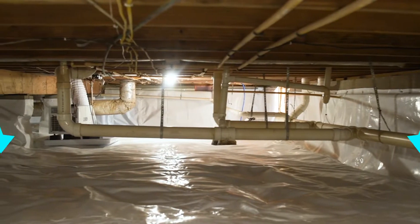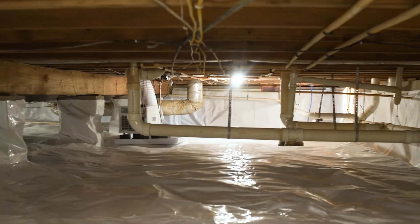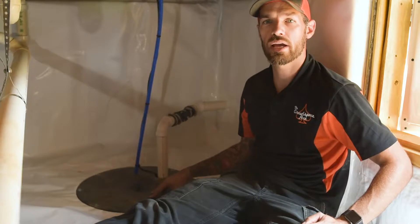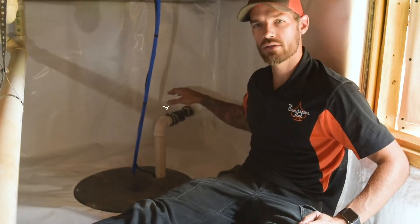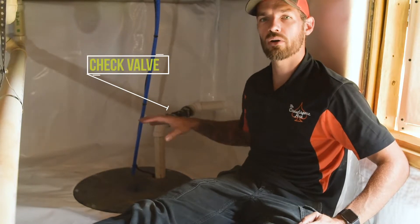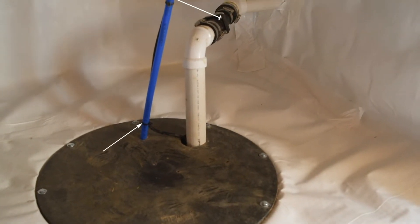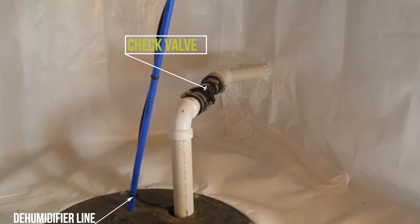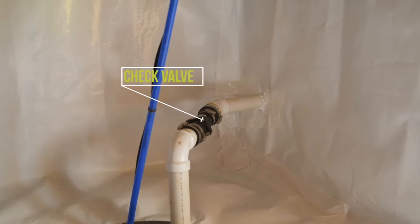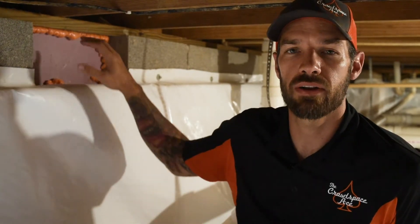Some houses have sump pumps, some don't. This one already had one installed. The only thing we did was add a check valve, so when water is pumped into the sump pump from the dehumidifier — which is what this line is — and pumped out of the house, there's no chance that water is coming back into the sump pump and short cycling it.